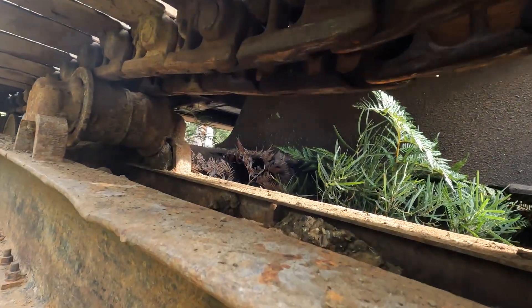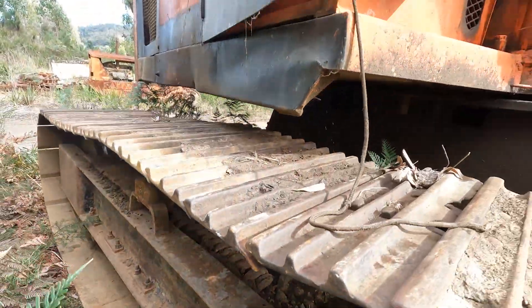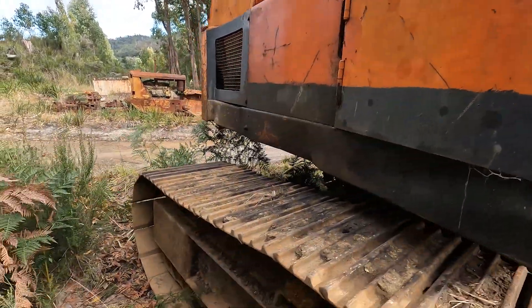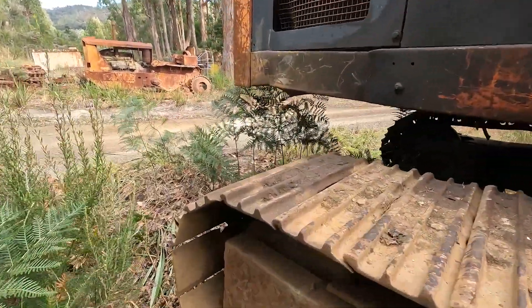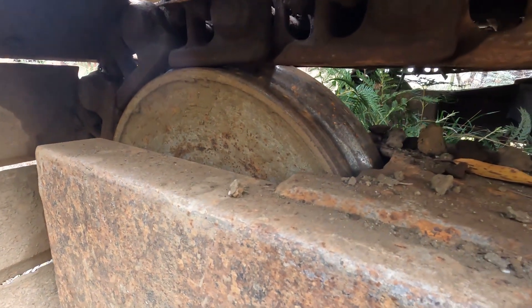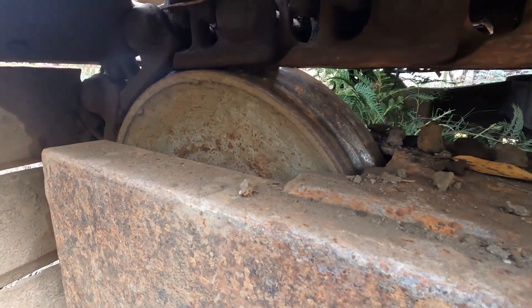This one is pretty loose. Battery's in there. There's a chamfer on the idler wearing away.